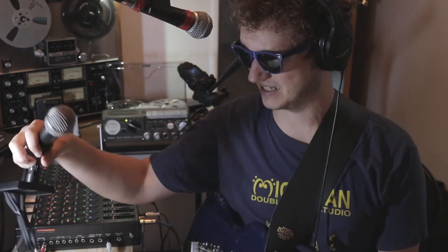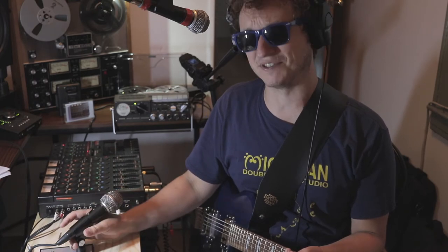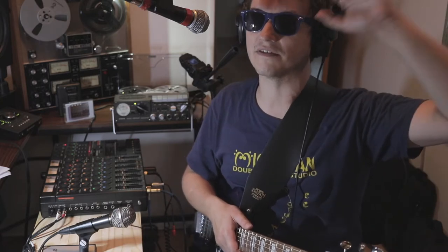This thing is built like a tank and will probably sound great. You can't have too many dynamic microphones — you can mic the whole world with dynamic microphones. By the way, how do you like this cranked Shure SM58 right now?